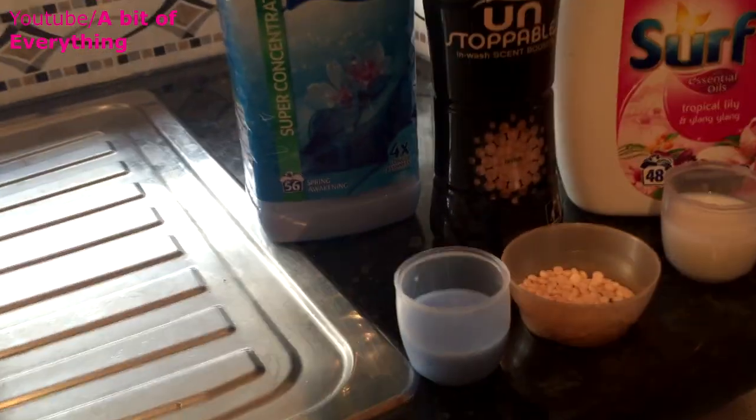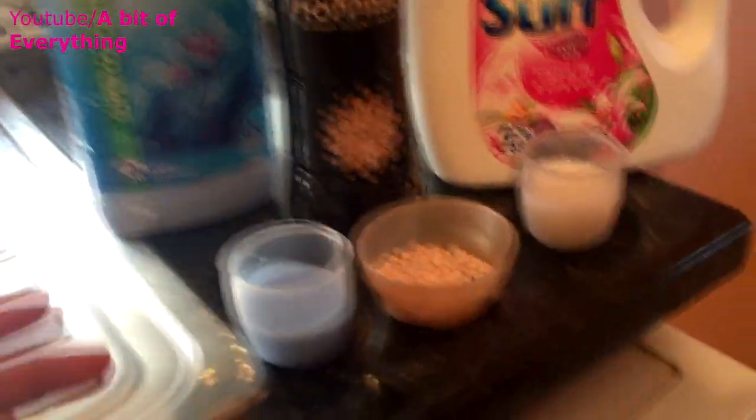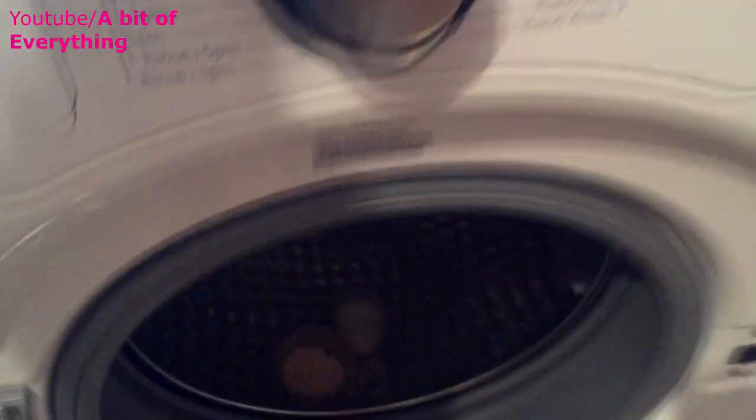That scent booster is just going to boost the scent and give the washing machine a nice smell. I've also got some Comfort fabric softener, so I'm going to put them all in. Just put the boost and all the cups in like that.